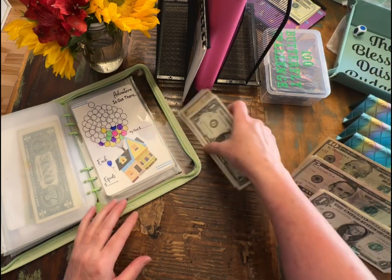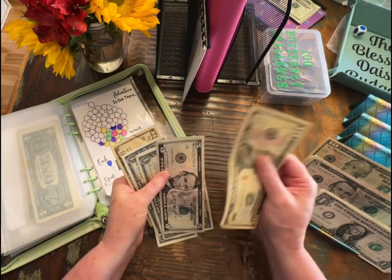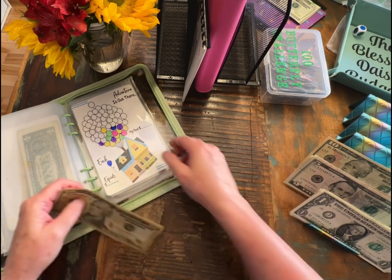So let's see what we are adding to this today: $10, $25, $6, $7, $8, $9. So we're adding $29 to this.